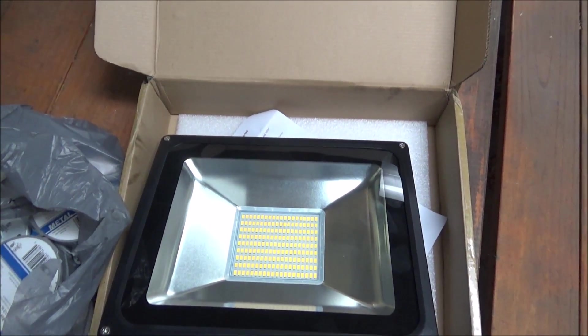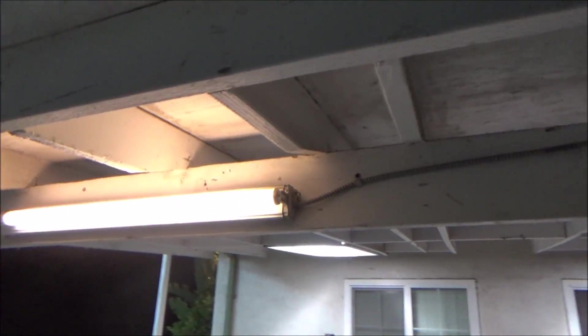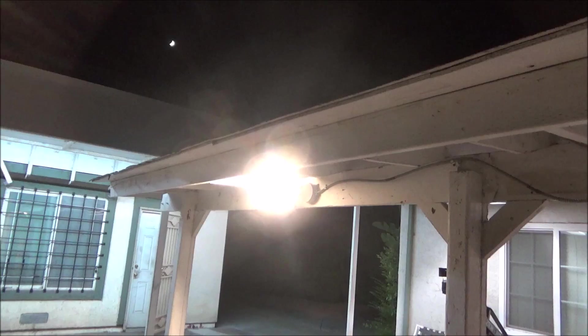I just got two of these lights on eBay — these are 100-watt LED lights. I got these electrical boxes and I'm going to put them up here to replace those two lights. Here's what it looks like with just one of those lights up, and that definitely makes a difference right here.